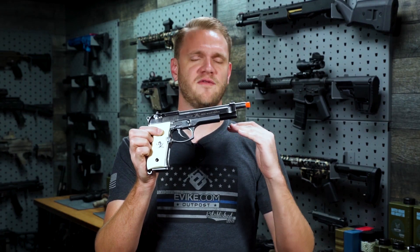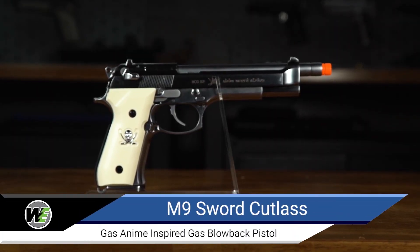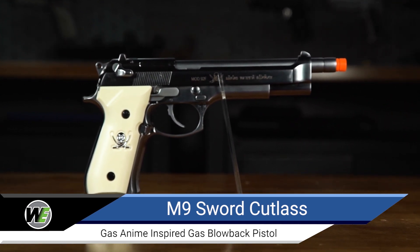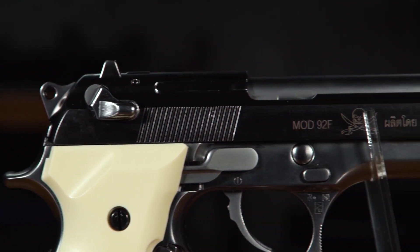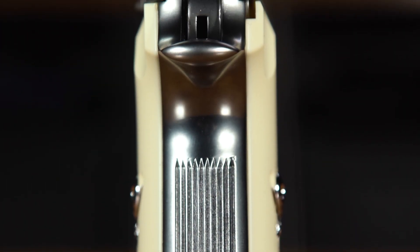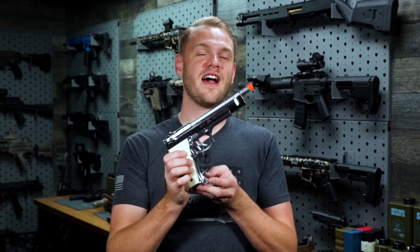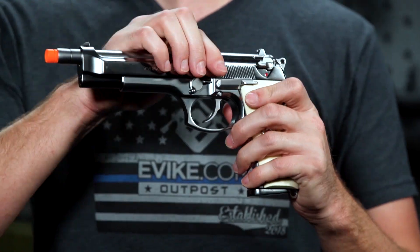We Tech has faithfully reproduced the M9 Sword Cutlass in gas blowback pistol form for airsoft. In addition to its silver finish and ivory-styled grips, you have a CNC finished aluminum slide. It's been extended with the outer barrel and inner barrel both to give you better accuracy and a much snappier fire. It has a functioning safety for safe and semi-auto fire, and a 25-round green gas compatible magazine as well as an on-frame slide release.